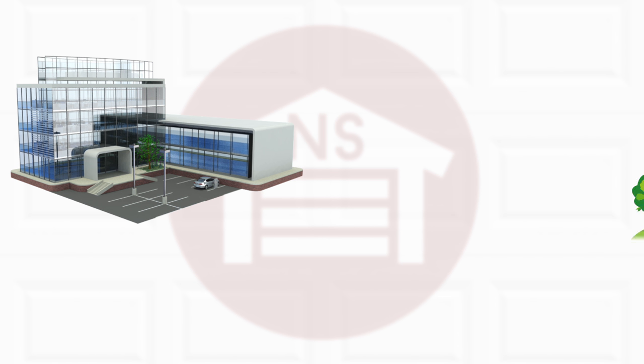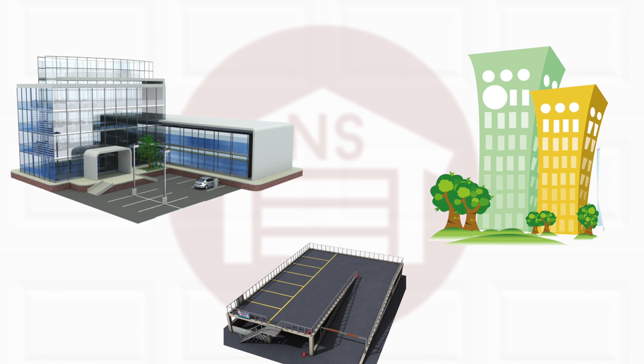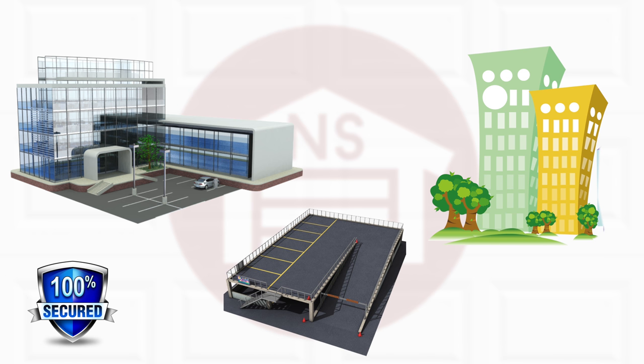Proximity access devices are excellent for businesses, apartment complexes, parking garages, and any secure areas that require access management.